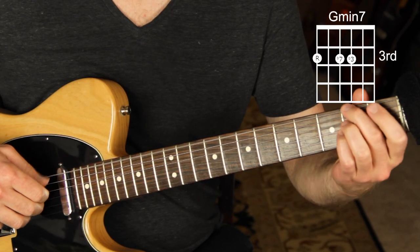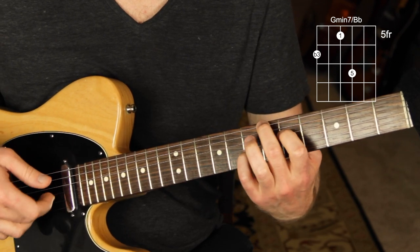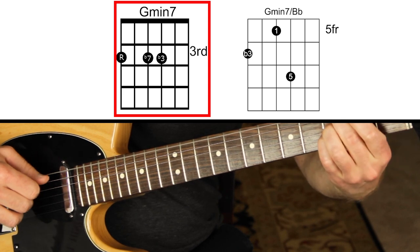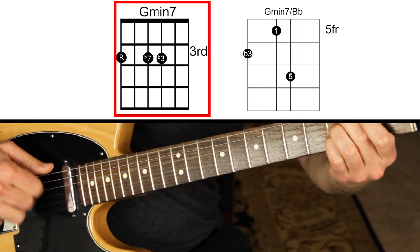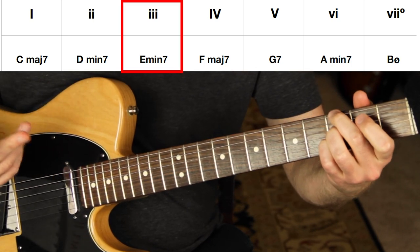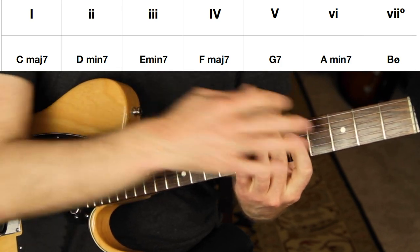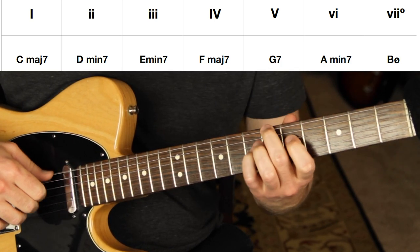For G minor seven, the voicing I really like is a minor triad inversion — the flat three of G, the root of G, and the five of G. That works great. Also, if this is the two chord, the chord a third above is major seven; if it's the six chord, same thing. You're pretty safe using a major seven shell voicing, but the minor triad inversion is nice because it works safely with any type of minor seven chord.